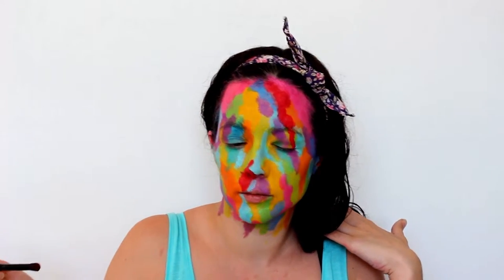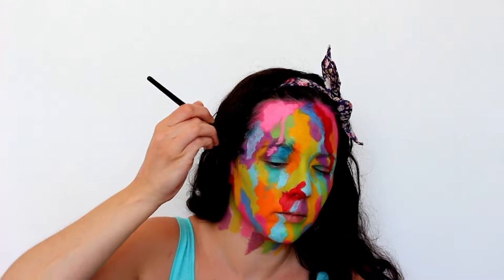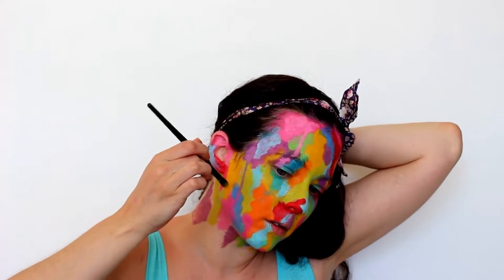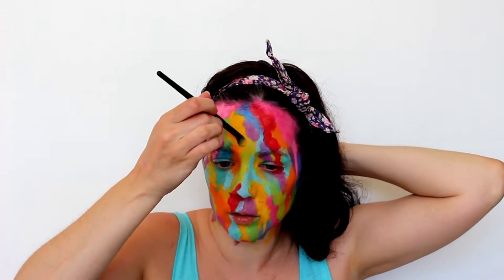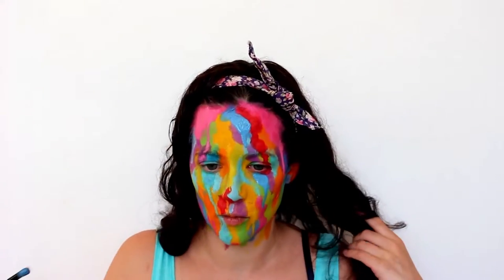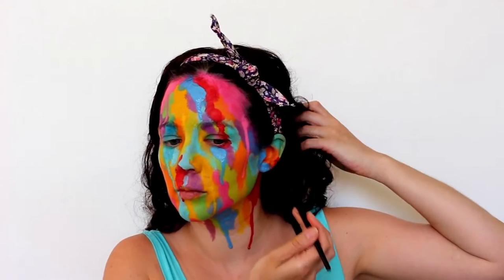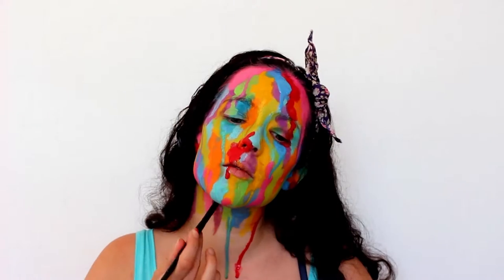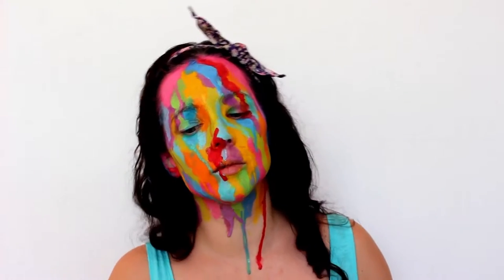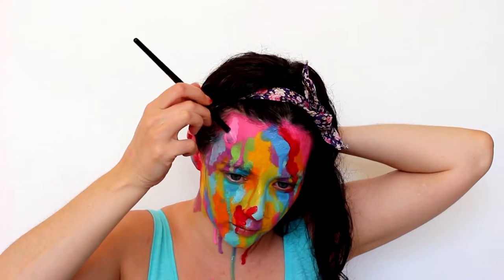Next I'm making everything look really nice and drippy. Don't do what I just did and drip paint straight into your eye, especially if you wear contact lenses — if it does happen, just take that lens out and carry on with one contact lens in. For the drips, I'm getting my brush and the paint really wet so that the paint is very watery, then pressing the brush against the color and letting it drip down. Sometimes you have to press a couple of times to get the drips going, and you can angle your face or neck to get the drips to run in the direction you want — preferably not towards your eyes.